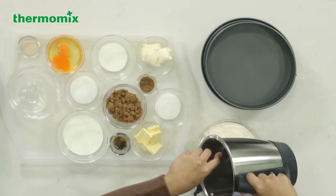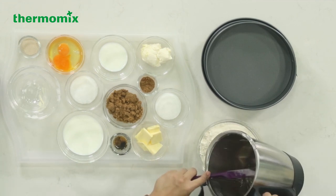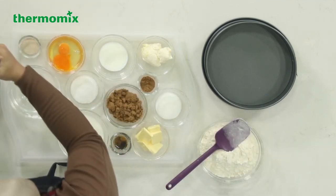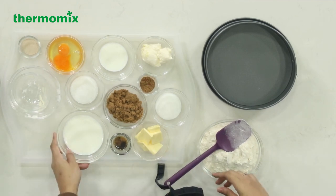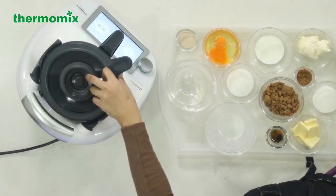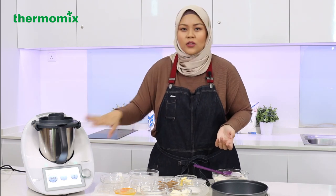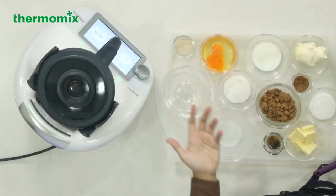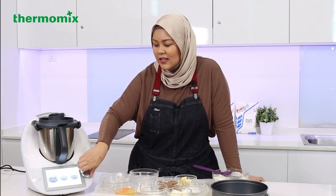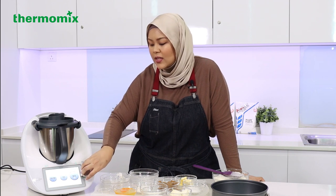We're going to use the same mixing bowl — you don't have to wash it out. It's alright if there's some remnants of flour and butter; just leave it, it'll all mix together. Now we're going to add the milk and warm it up a little bit. Instead of preparing the yeast separately with warm water, we're just going to add everything together to speed up the process. We're going to set it for three minutes at 55 degrees — you don't want it too hot, otherwise you'll kill the yeast.